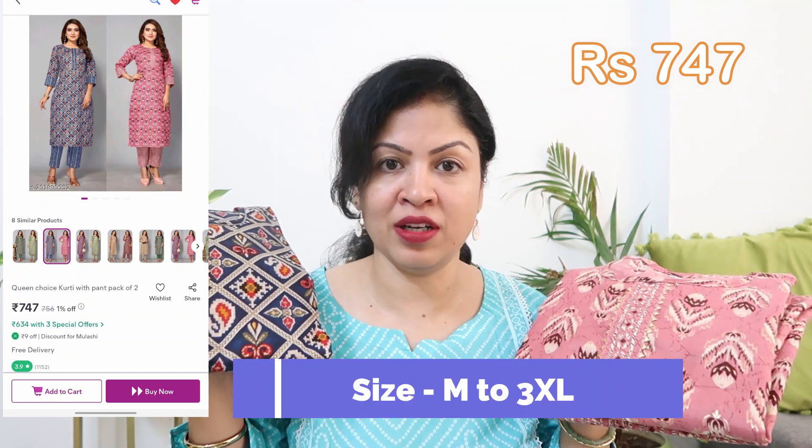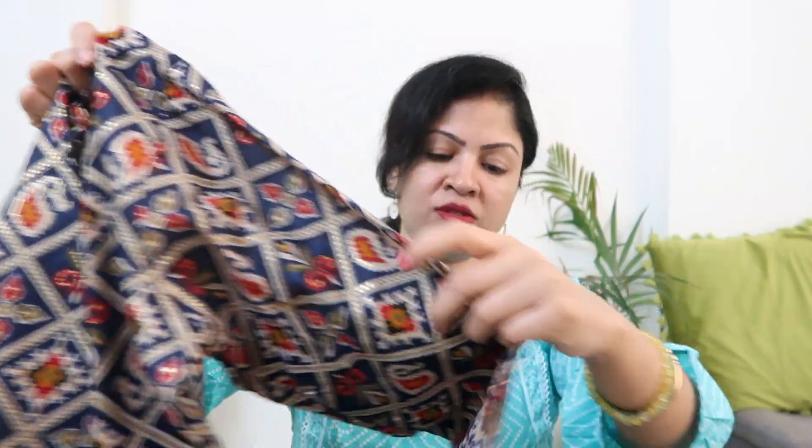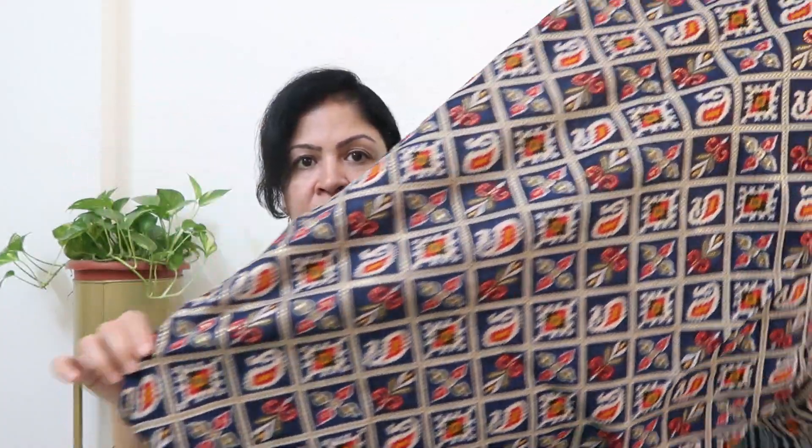Currently the combo set price is ₹744. You get different design patterns — you can check out the cotton blend fabric options. Everyday and office wear, very comfortable. The first one has a round neck with patchwork on all four sides and golden gota patti work. The rest of the body has a design print with 3/4 sleeves, and the sleeves also have the same patchwork. It's a full look. The back side also has the same look. The palazzo pant has a front and back elastic waist band.